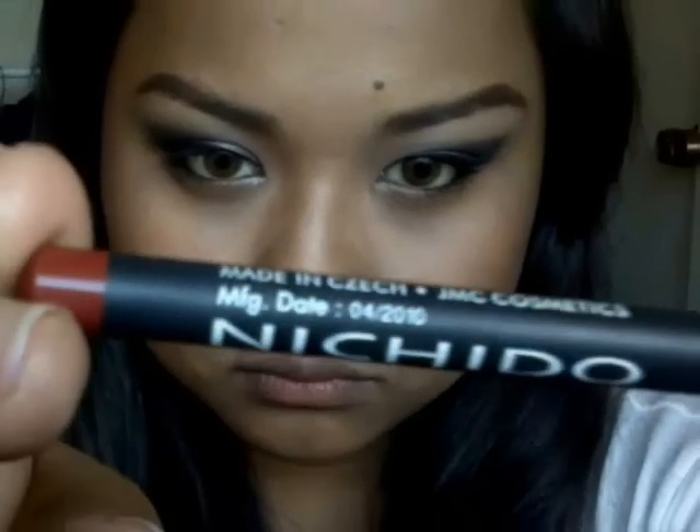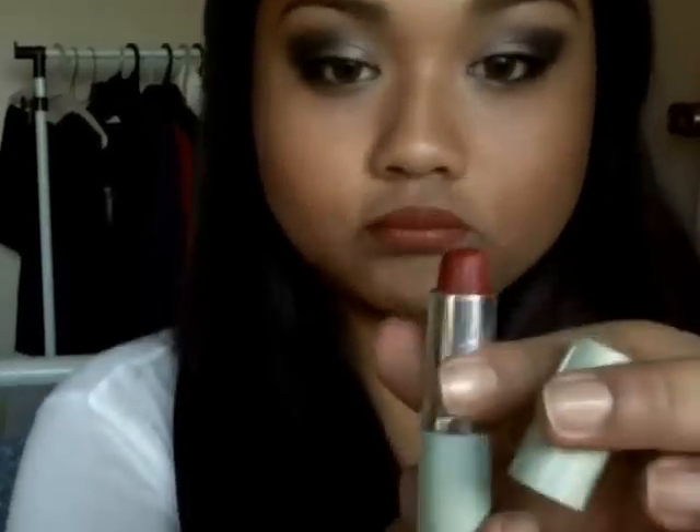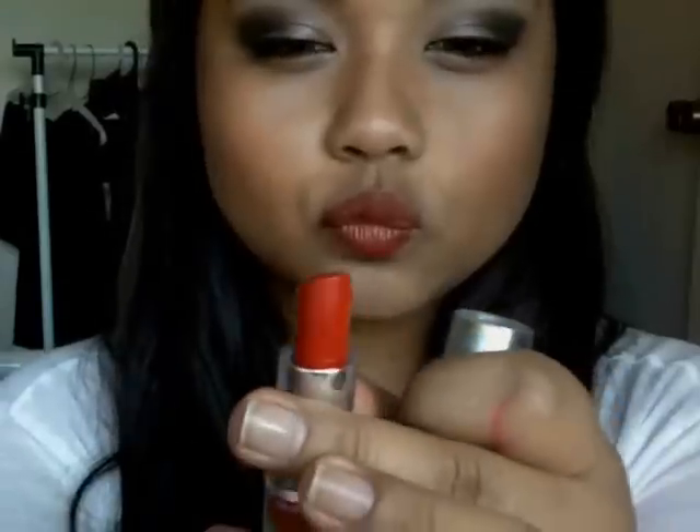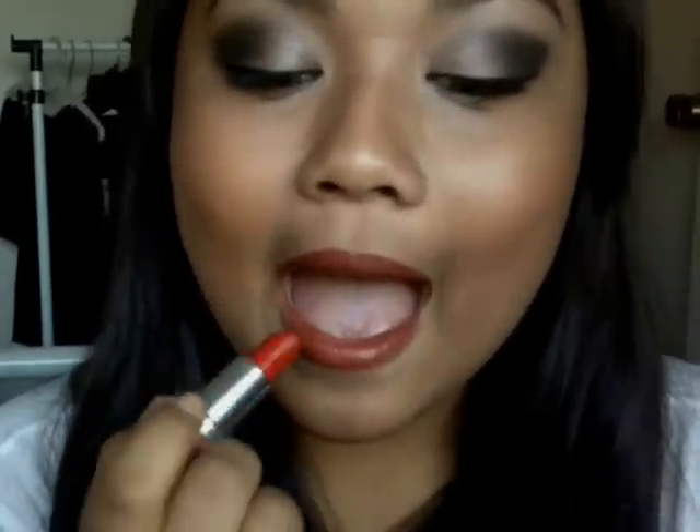The fun part is lining my lips with a red lip liner. Taylor Swift's first signature look is red lips, cat eye, and very smoky eyes. So I'm just going to tap it off with a red lipstick. It's a bit strong, so I'm just going to blend it with my fingers, then tap it off with red lipstick and some gloss.